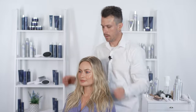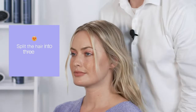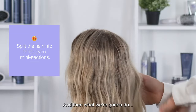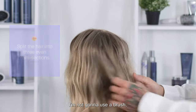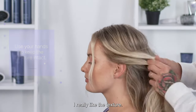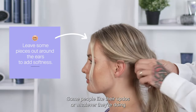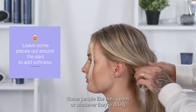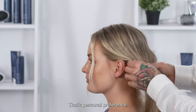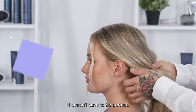I love her texture. I'm going to leave a couple of pieces out in the front for fun. I'm not going to use a brush because I don't want to take away too much of this texture — I really like the texture. I'm going to leave a couple of pieces out on each side. Some people like their updos to cover their ears; that's personal preference. Leaving some of these flyaways, not brushing through it — it doesn't have to be perfect.